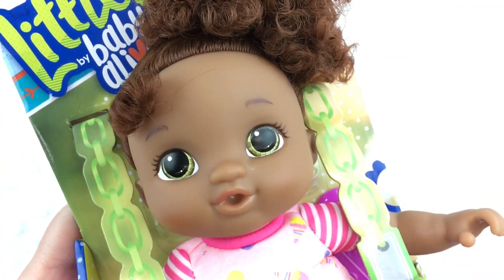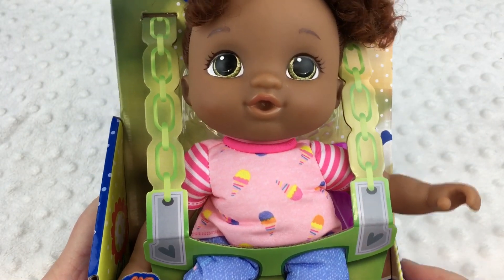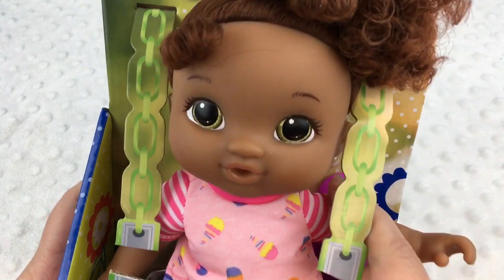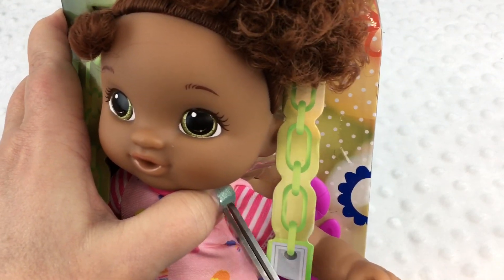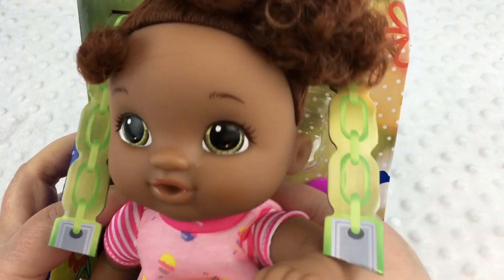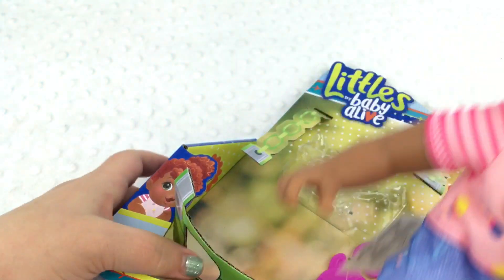She has green eyes and let's take her out so we can get a better look at her. I'm going to cut this right here — I have to cut the one on her neck too. There we go. All right, let's take her out. There we go.